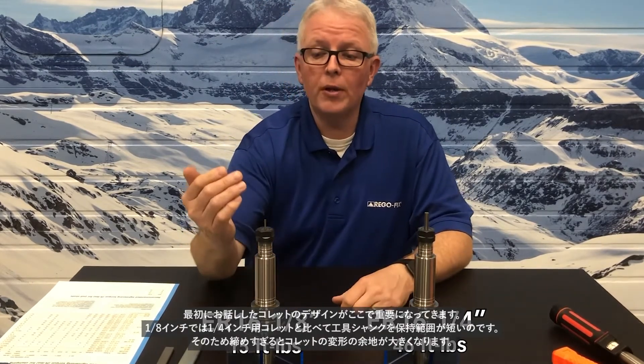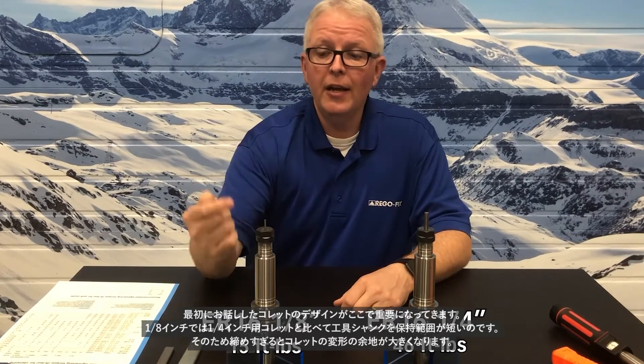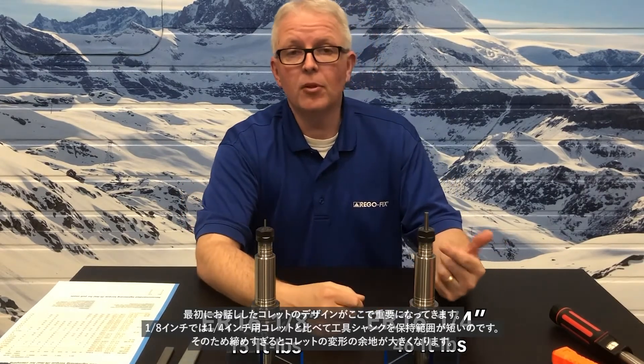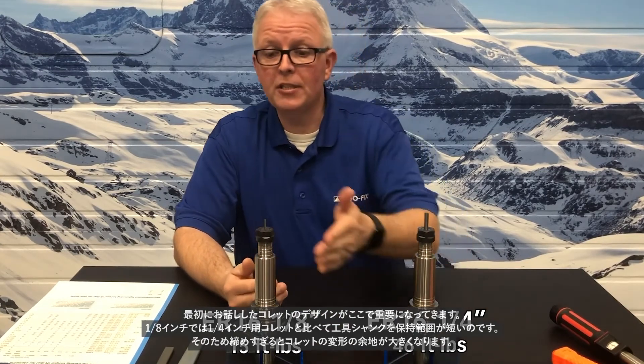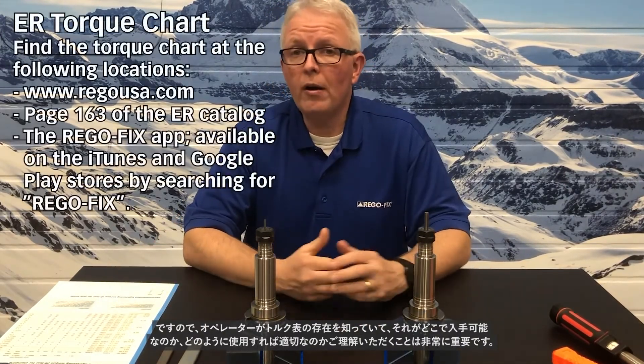That counter-bore design is what comes into play here. I am holding much less of the tool shank in the eighth-inch than I am the quarter-inch, and I'm leaving more room for collet deformation if I over-tighten that. So, it's very important that your operators be aware that a torque chart exists, where to find that torque chart, and how to use it properly.